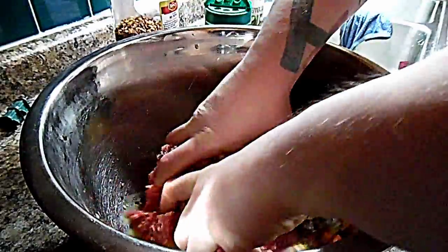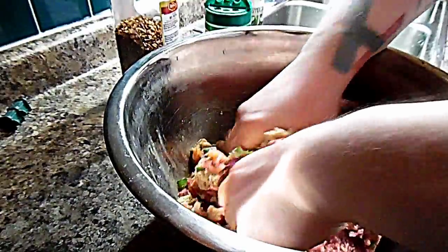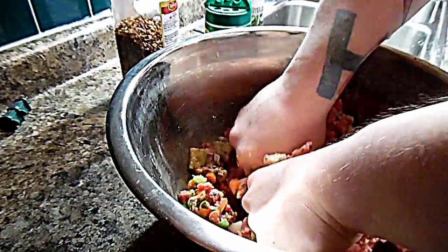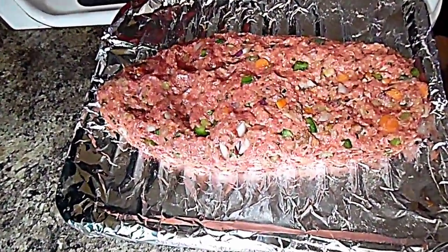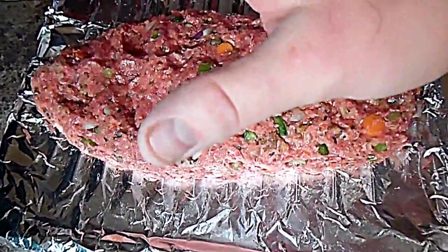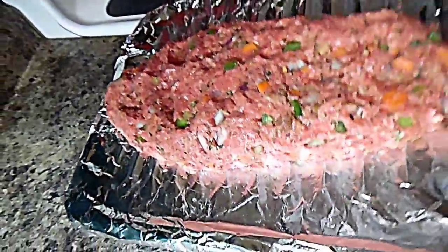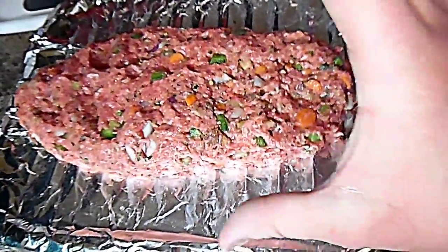Now my hands get nice and messy as I combine the ingredients. I'll be doing this for quite some time. This is what your meatloaf should look like. I've got it on a broiling rack with some aluminum foil to save dish time — plus all the fat can drain onto that — and I've got a pan underneath it to catch the fat. That's my loaf. It looks beautiful. Let's get cooking with the meatloaf sauce.